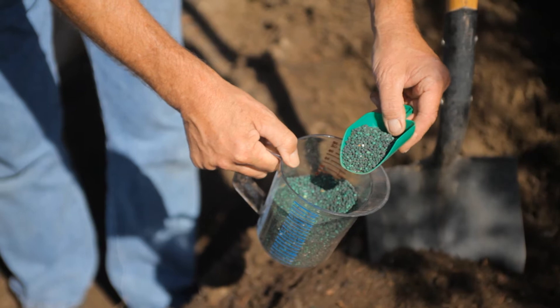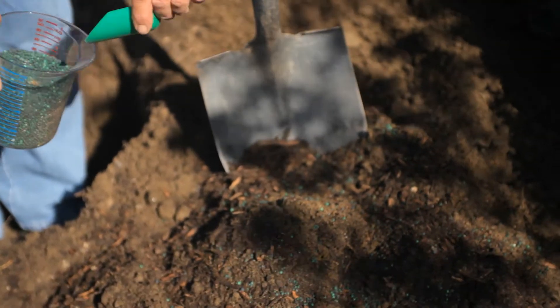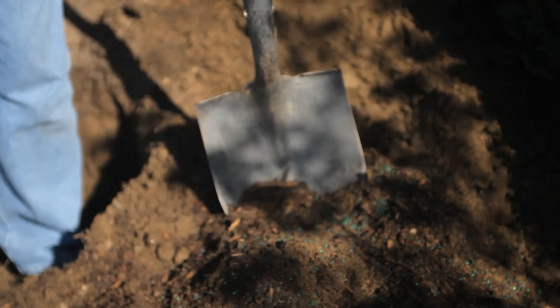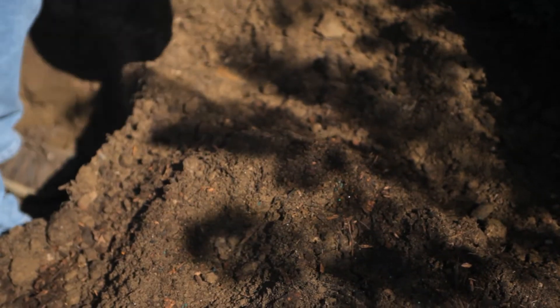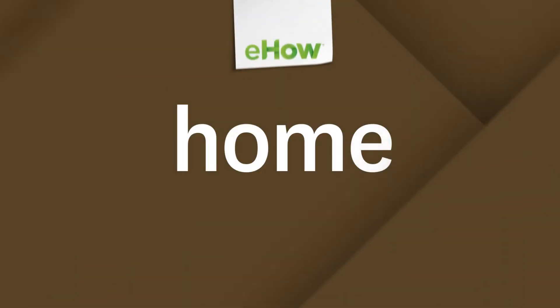And then I always sprinkle slow-release fertilizer in there. Whether you're doing a vegetable garden, shrub garden, any type of garden, you just quietly mix it together. Always best to work with slightly moist soil because then you don't get covered in dust. Can't have too much organic mulch. It's as simple as that.